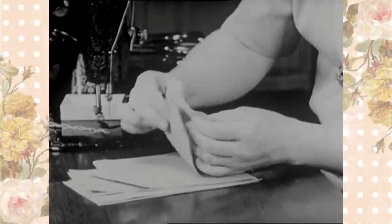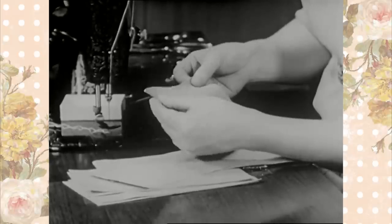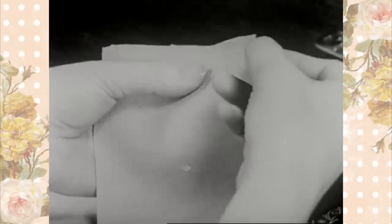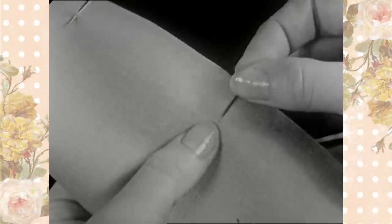The first step in making the simple seam is to place the right sides of the two pieces of material together. Be sure both edges are even before pinning. Pins are placed at right angles to the edges. This makes it possible to baste over them without danger of pricking your fingers on the pins.